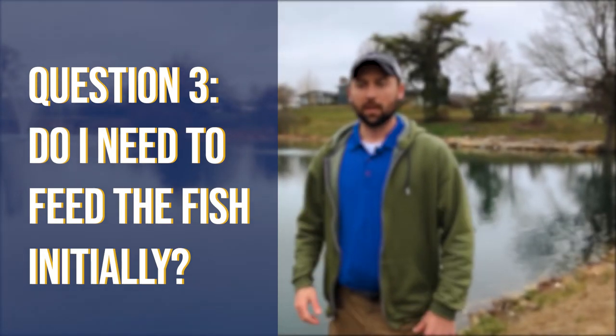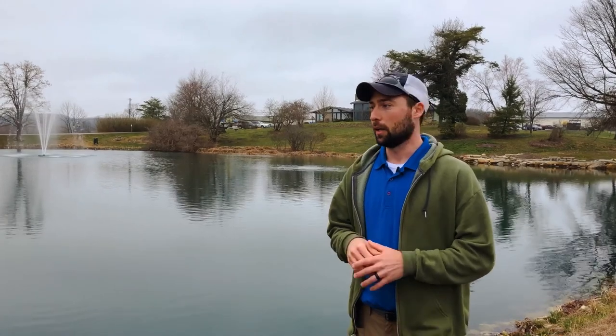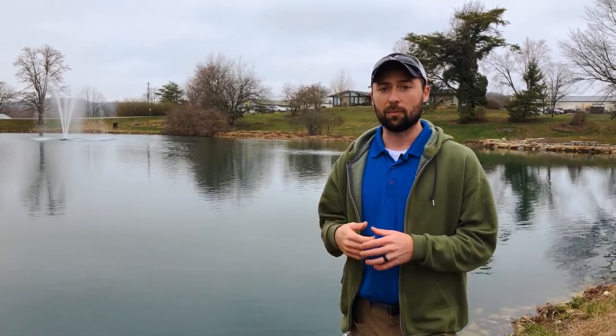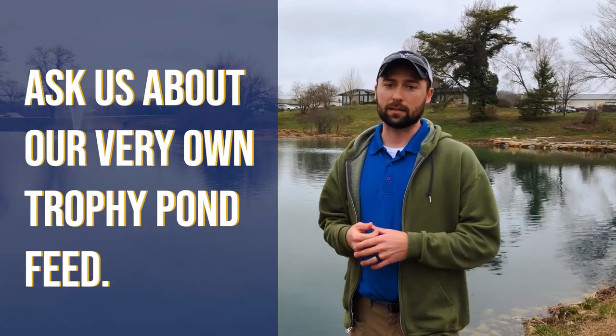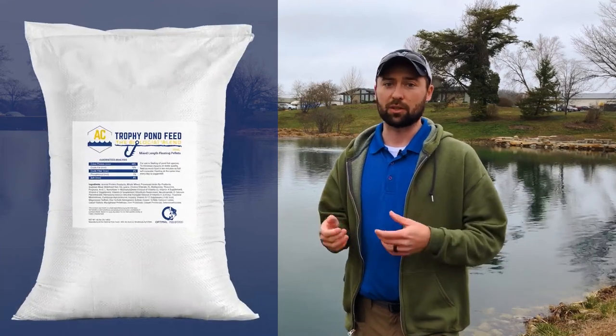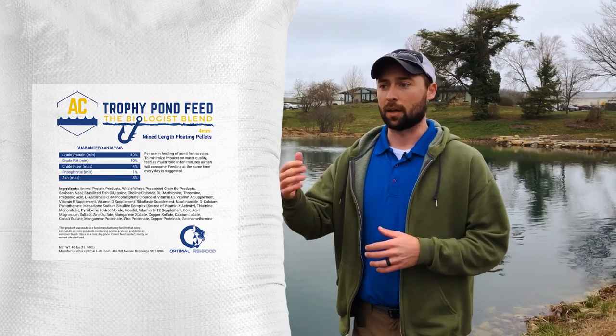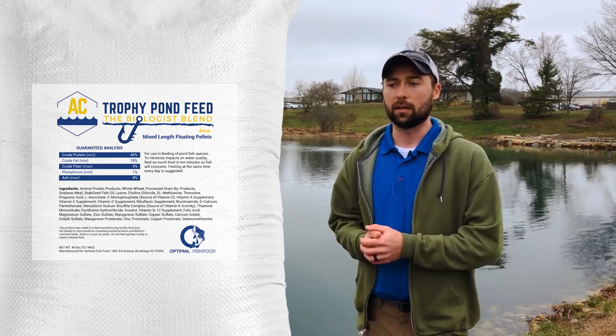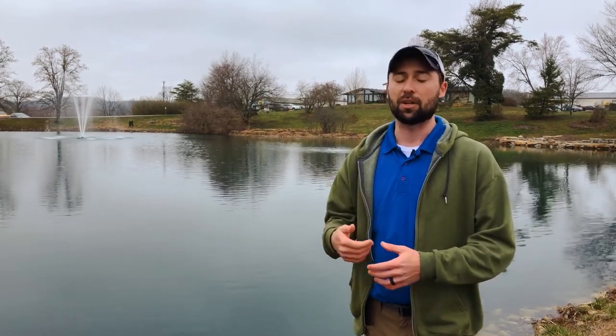Do I need to feed the fish initially? Actually, you don't — that's a common question. Your fish will do just fine eating small bugs, zooplankton, and similar things. However, if you have the extra resources and want to speed up the process of getting quality fish, feeding right from the start definitely helps. That's another reason I like to include a portion of the larger three-to-five inch bluegill and red-ear, because those fish will hit the feed quickly and grow at a really nice rate. Supplemental feeding keeps producing more food up the food chain for your predators like largemouth bass.